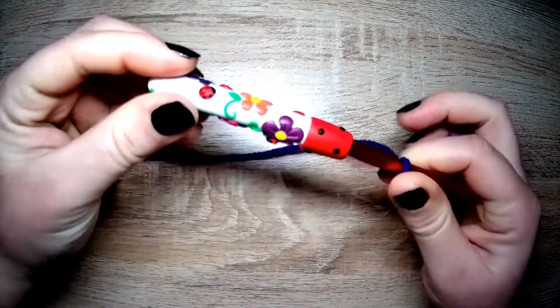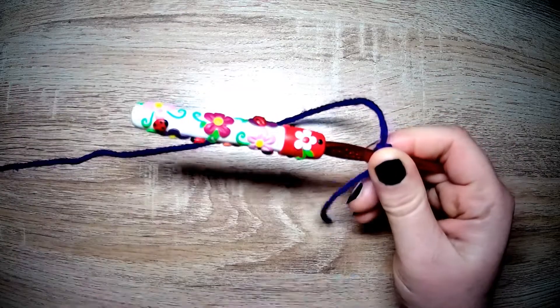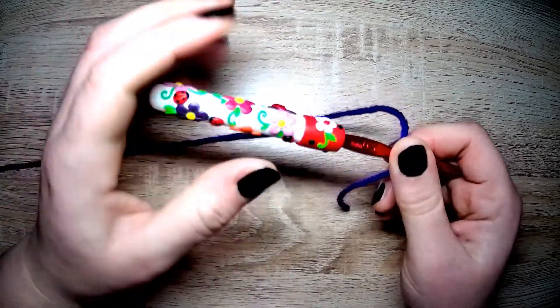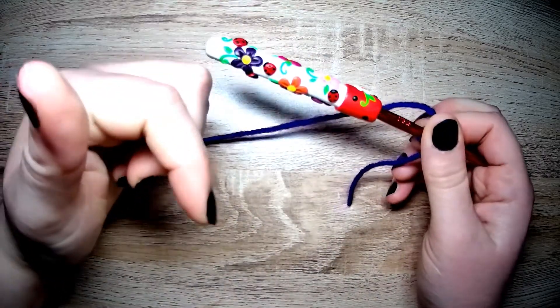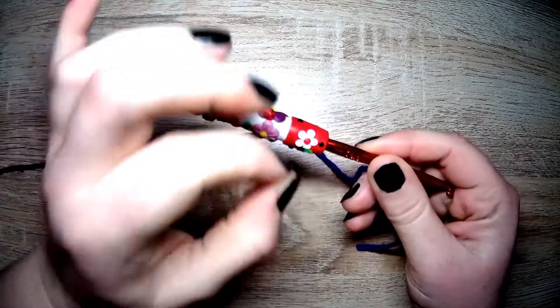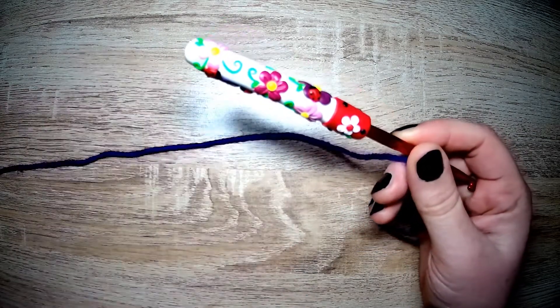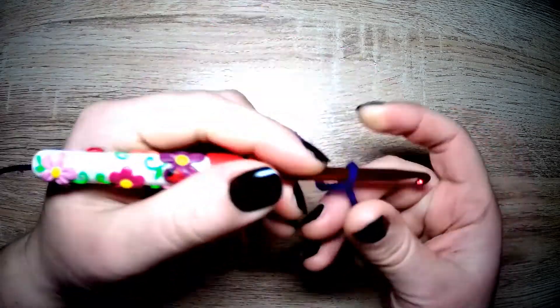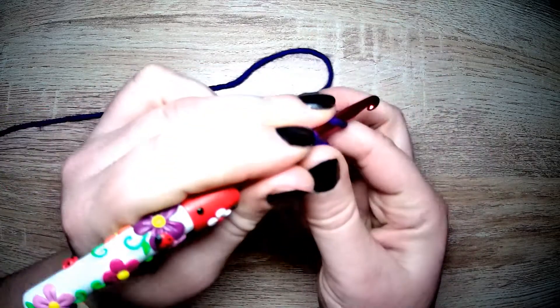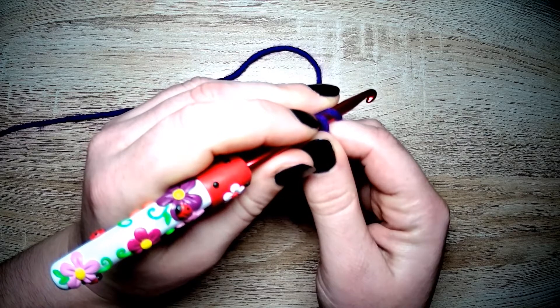If you would like a custom hook similar to this, or completely of your own design, please check out the description below for Jelena's Etsy store — very reasonable prices including shipping. Brilliant artist. Let's get on with the stitch.